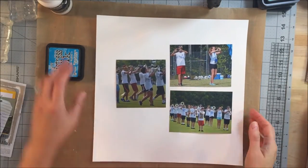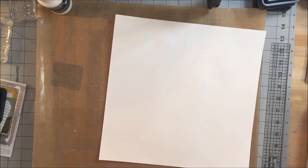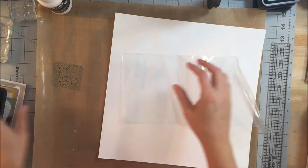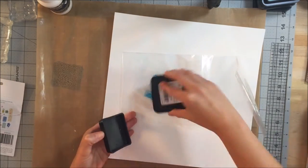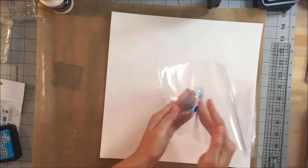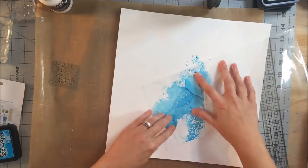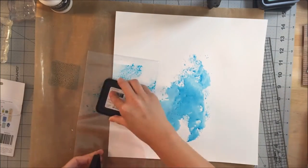Hey guys, it's Kelly. I am back with another process video. I was watching someone's video on YouTube — I don't remember who, so I'm sorry I can't give credit — but as I was watching, I realized that I had never used my distress inks for a background, so the next time I had a chance to sit down and make a page, I decided I was going to get messy with my inks and have some fun.